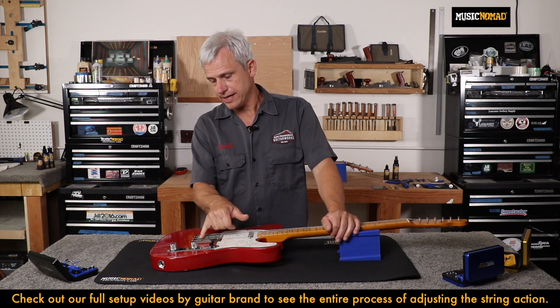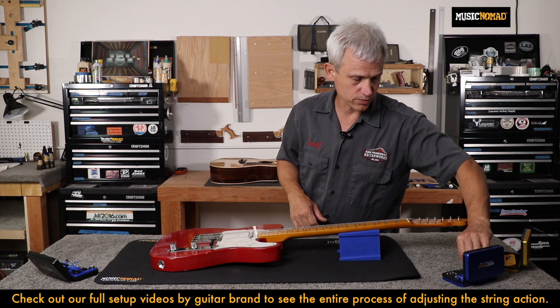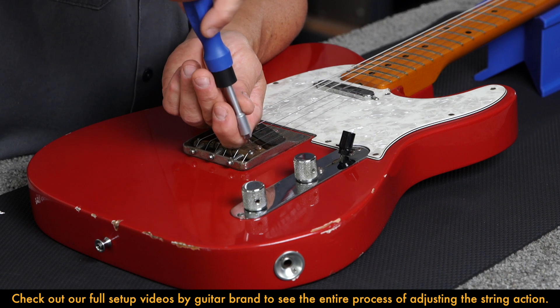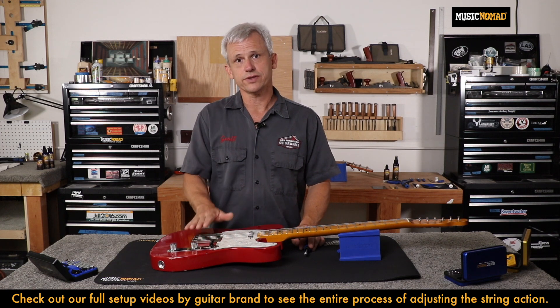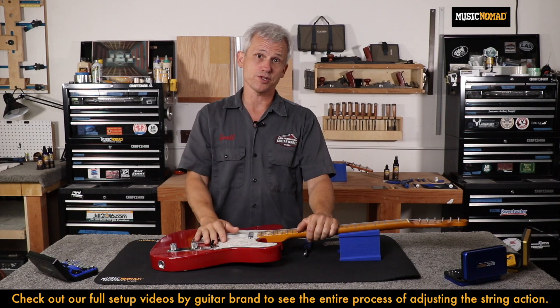This Telecaster has a flat head screw, so I'll get my flat head screwdriver. Using a flat-bladed screwdriver, I will turn the screw to the right to raise the saddle or to the left to lower the saddle. If you have a guitar with six individually adjustable saddles, when you're done with your action adjustments, you'll want to make sure that the saddle bottoms are parallel to the bridge plate.